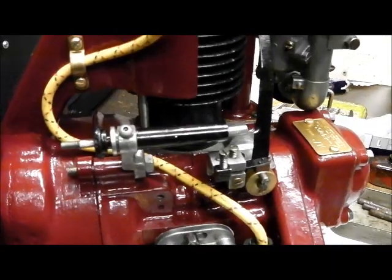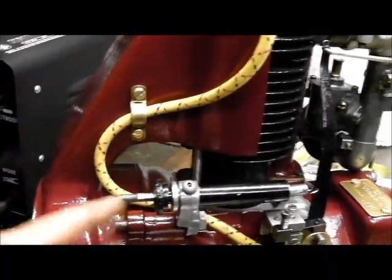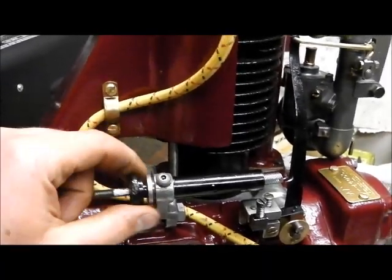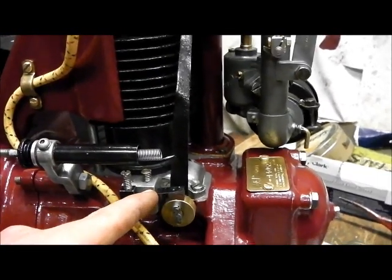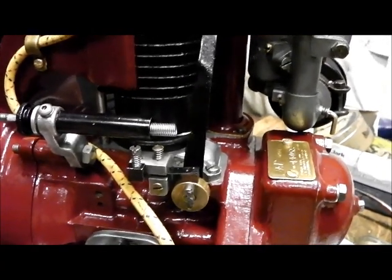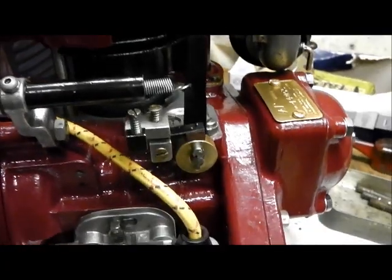This week I've particularly been working on the governor assembly — or speed control rather — which is fitted on this bracket here. I cleaned all that up and had to make a new spindle for the adjuster, which works quite nicely. I also had to make various repairs to the bracket, like drilling out seized machine screws and replacing them, which is not easy when you're drilling a harder material out of a softer material, but we got there in the end.